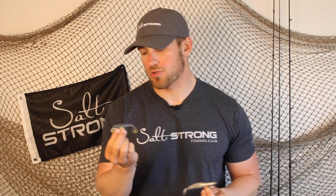I hope that gives some clarity on which of these weighted weedless hooks you need for each scenario. And if you want to pick either of these up, we do have them in the SaltStrong shop at 20% off for SaltStrong Insiders.